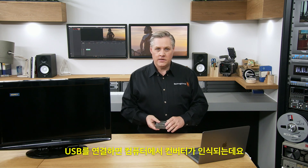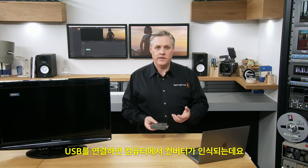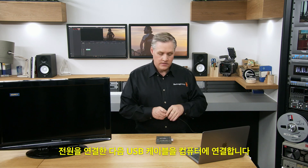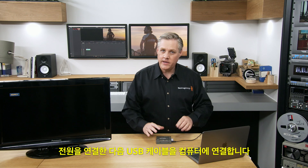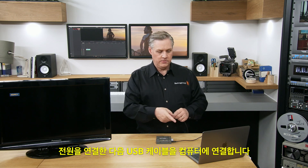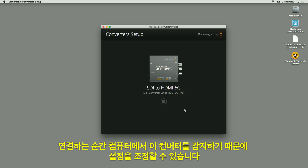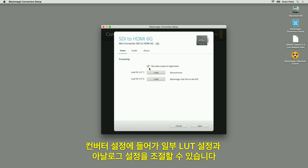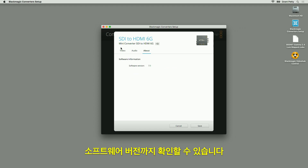I'll plug in the USB and it'll detect the converter. I'll power it up and plug the USB cable into this computer. As soon as I plug that in, it instantly detected the converter, so you can make settings and adjustments. You just connect to the converter and there are some settings for LUTs and some analog adjustments, as well as the software version.